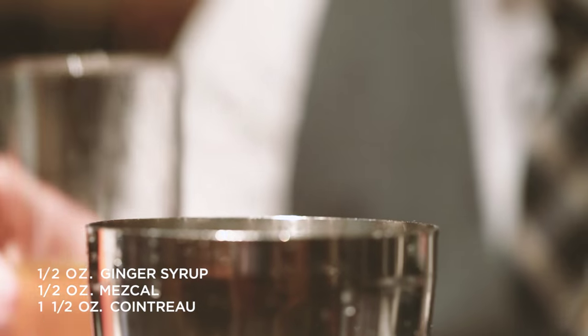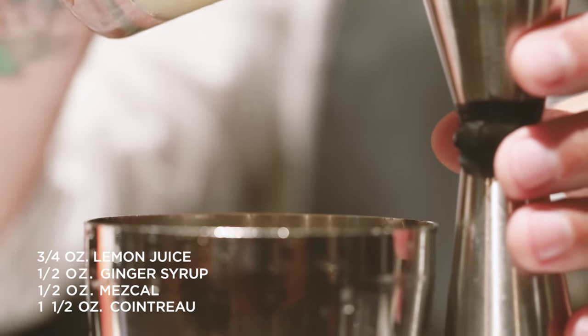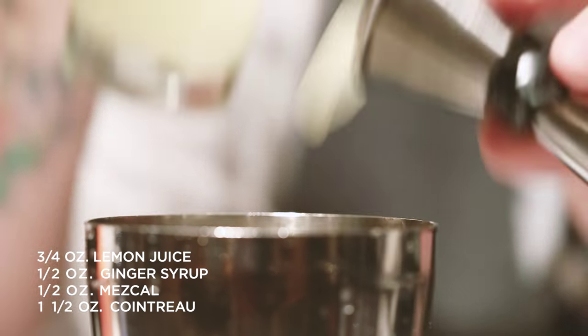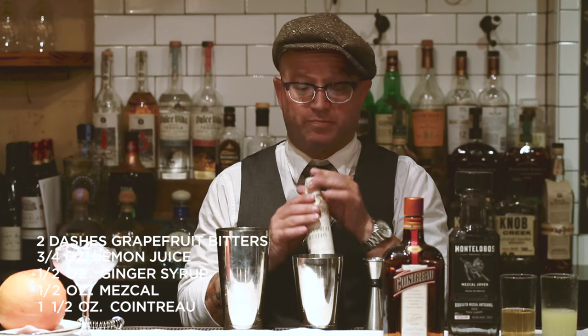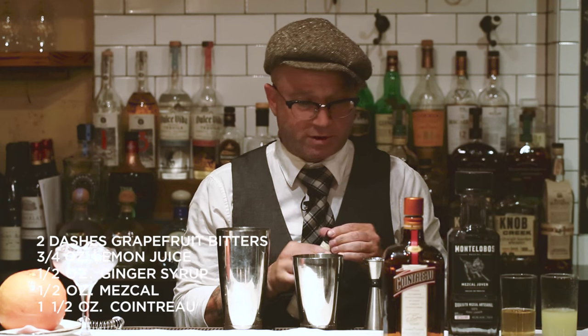We're going to do a little ginger syrup here. The ginger is going to complement the orange. Fresh lemon juice — this is going to brighten up the cocktail, three quarters of an ounce of fresh lemon juice. Two dashes of grapefruit bitters, which give it a little more citrus notes that are absolutely delicious.